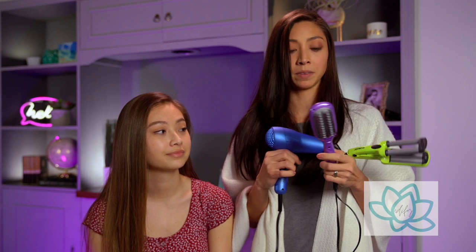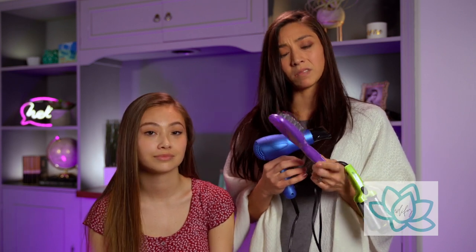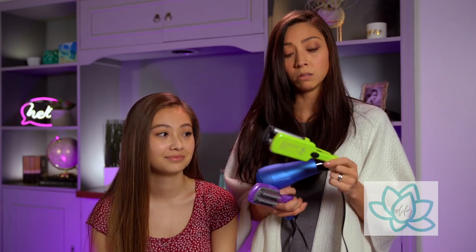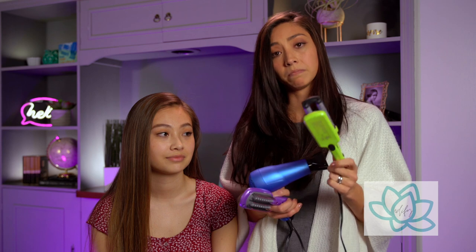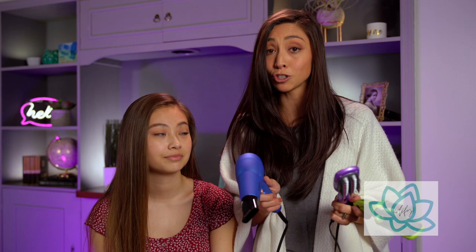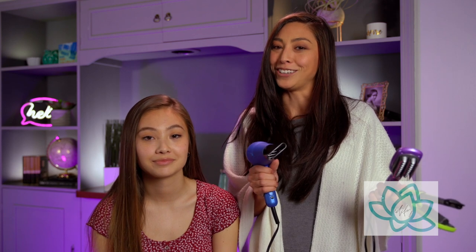Out of these three mini tools: the blow dryer is pretty awesome for travel, the brush is not that useful, and the wave thing is pretty cool. Check them out! If you have questions or other things you'd like us to try — hair tools big or small — post them in the comments below, subscribe to this channel, and I hope you're having a beautiful day.